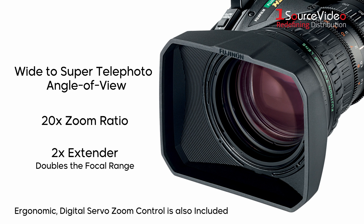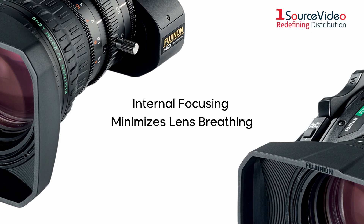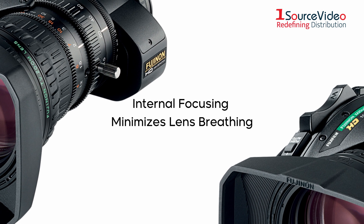An ergonomic digital servo zoom control is also included. Internal focusing minimizes the effects of lens breathing, which ensures a more consistent focal length when adjusting focus.